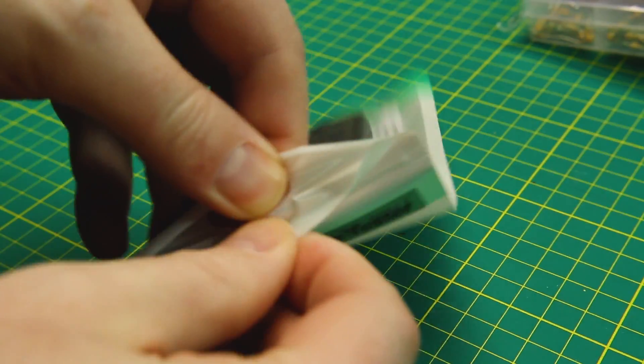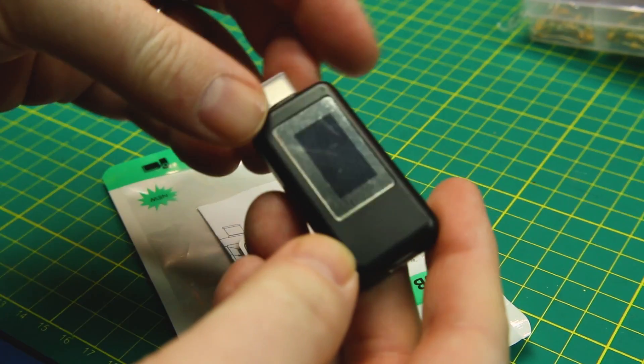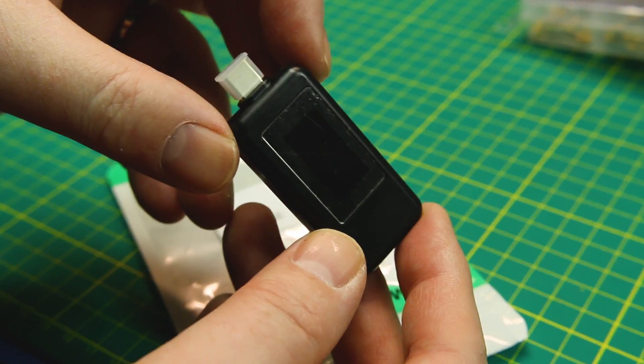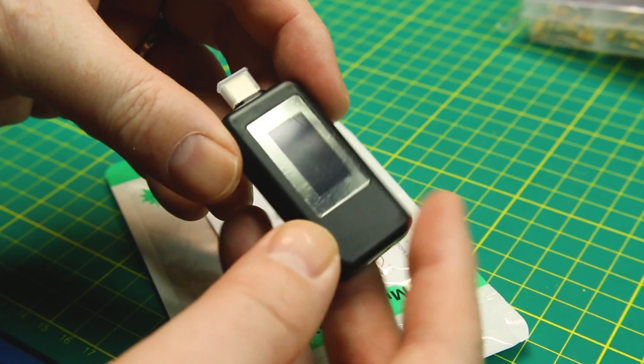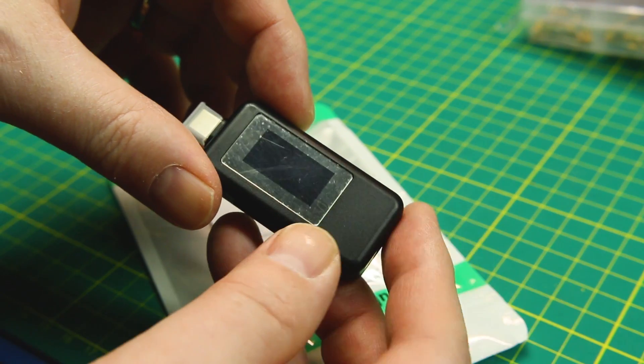Next up, the USB-C charge monitor — I've never had one for USB-C. This is pretty handy; I'm thinking it'll be useful for some upcoming MacBook repairs on the channel. It's just like a charge doctor or USB doctor, same as you've seen here on the channel before. Should do the trick.